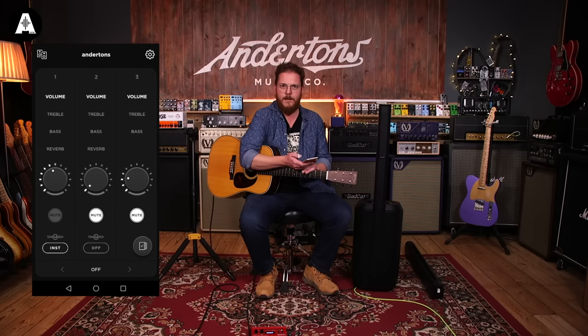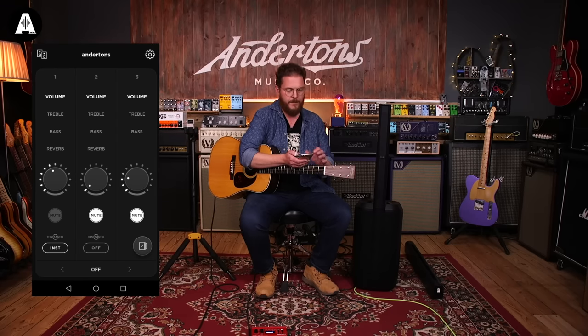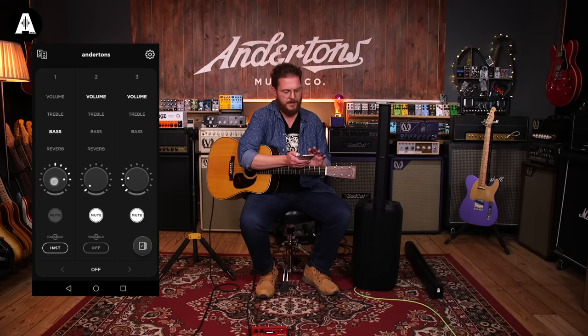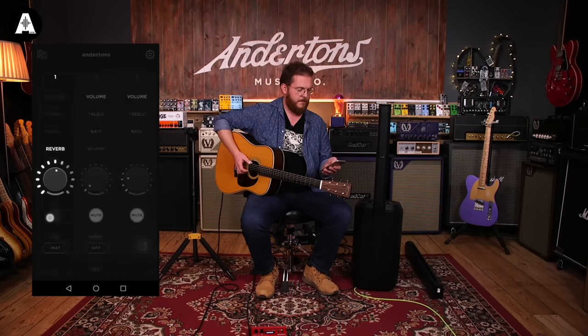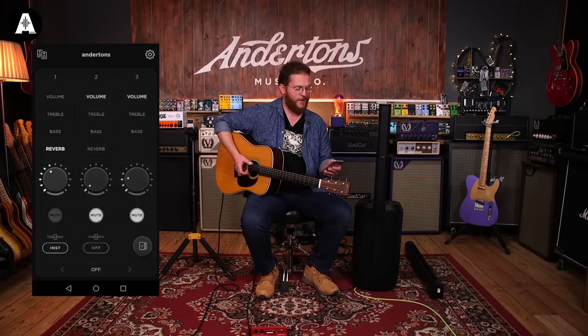The app is basically the same as the controls on the back — you've got volume, treble, bass, and reverb, and you just adjust them like that. That's really cool.